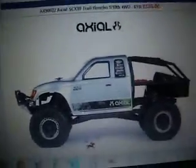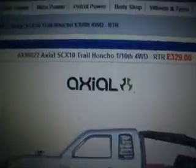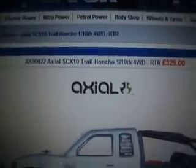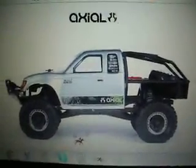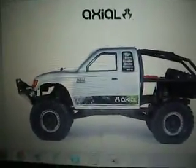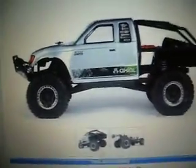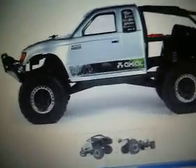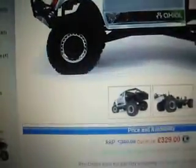Hello YouTube. Medic did a video of the new Axial SCX10 Trail Honcho 110 4WD, it's ready to run. We did a very good review about it and I've been looking at videos of it working and all that. It's got a lot softer tyres for traction for when it rips over rocks, rather than the old one that was quite hard tyres.